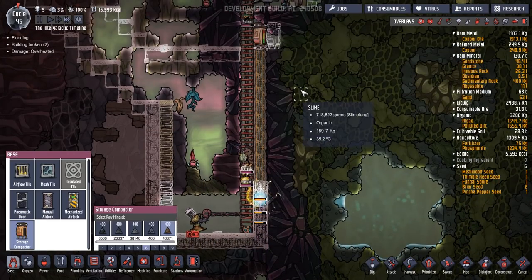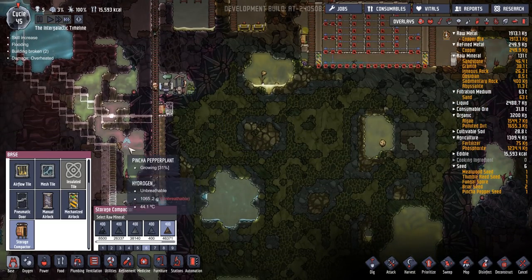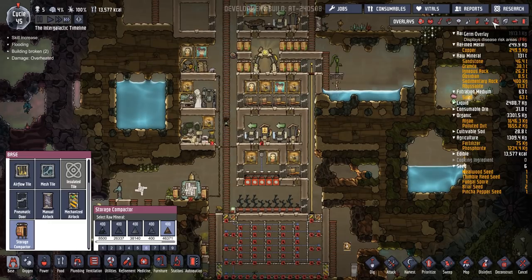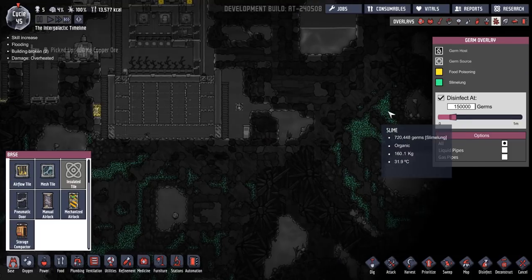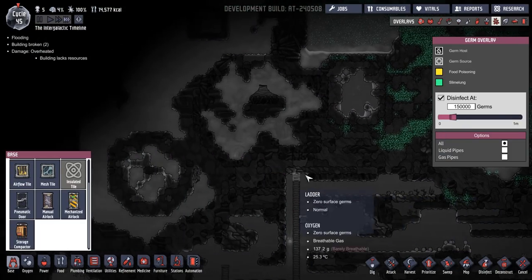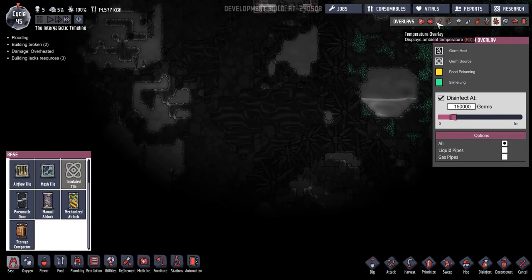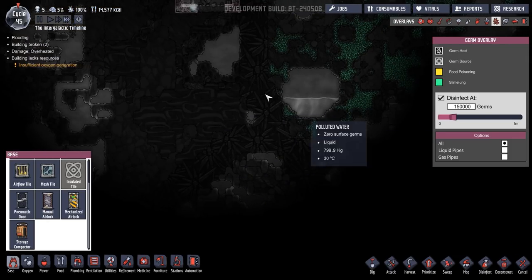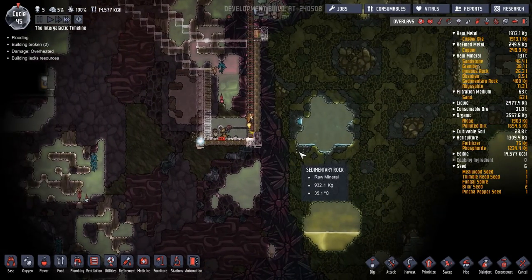I'm pretty sure the chlorine will just sit down here and won't go anywhere. I hope so. Eventually we can pump it out — we could pump it in here and destroy it. I mean, I don't want to do that, but it is possible. We're still germ-free. It's nice actually — this whole starting area is bereft of germs for quite a way, and we've got access to a lot of stuff without going through germs, like this coal biome as well. So we can avoid the germ area for a long time, which is going to be nice.